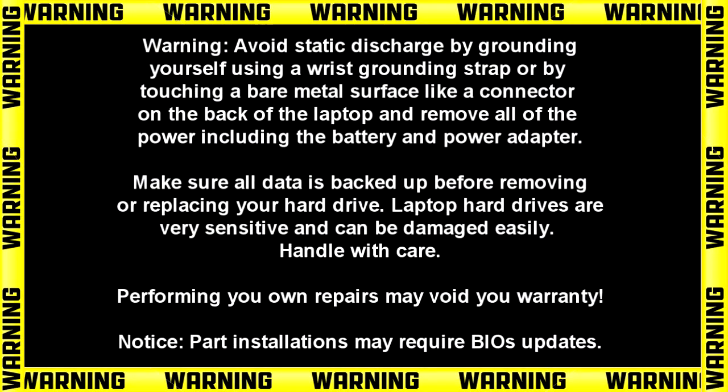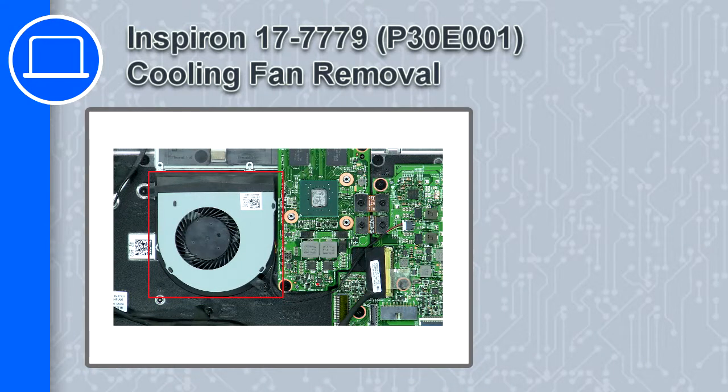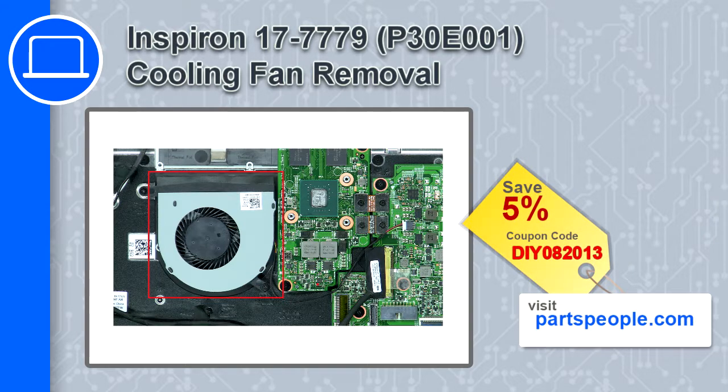Hey, how's it going? This is Ricardo, and in this video I'll show you how to remove the cooling fan from a Dell Inspiron 17 version 7779. If you're looking for parts for this laptop, go to our website and use this coupon for a 5% off discount.